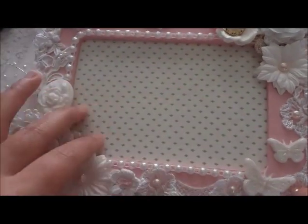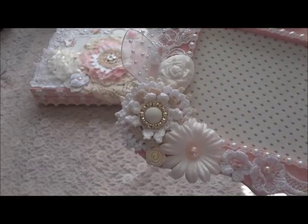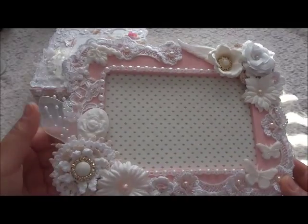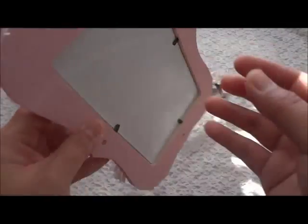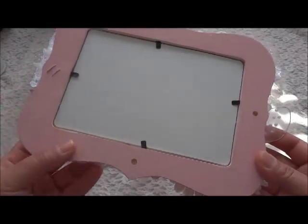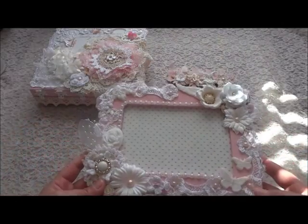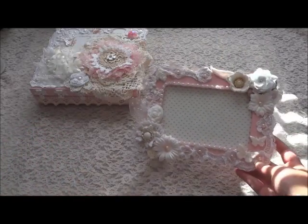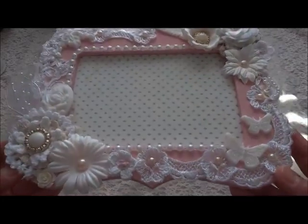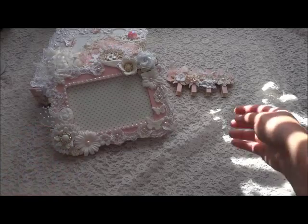After that, inside I just put the paper from DCWV — the dovetail stack. That is the outer frame. And then behind, I just paint it with the pink paint, because I want to make sure it matches with the box.